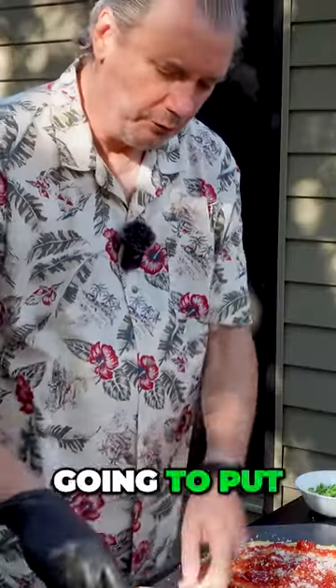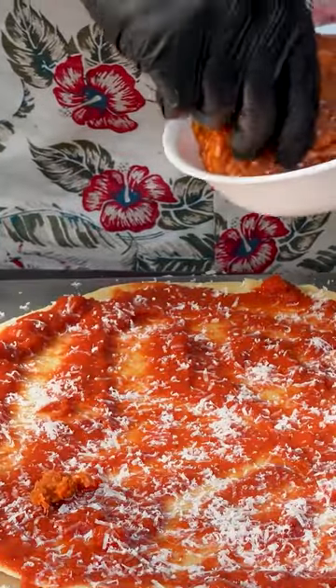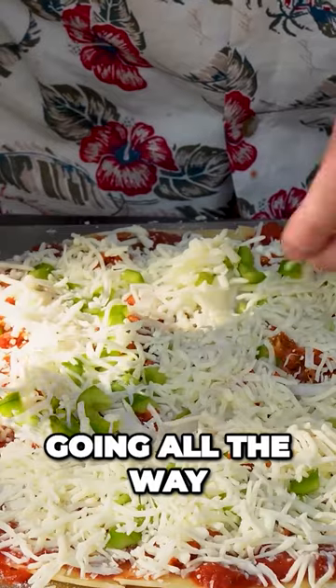Today on the show, we're going to be making Chicago Tavern-style pizza. We're going to put a little sausage on and be pretty liberal about it — we're not going to be shy with the sausage today. And then we'll put some more cheese down, going all the way to the edge.